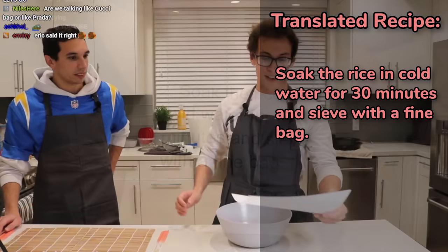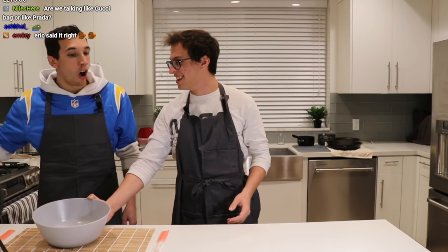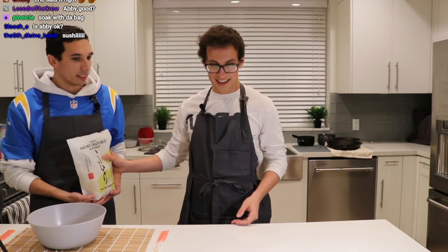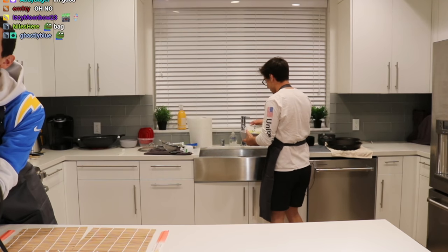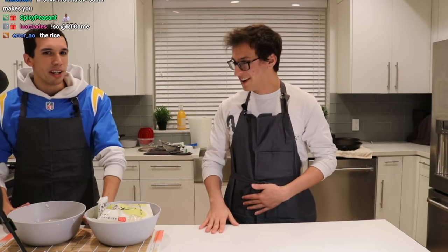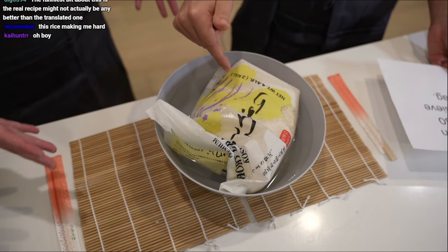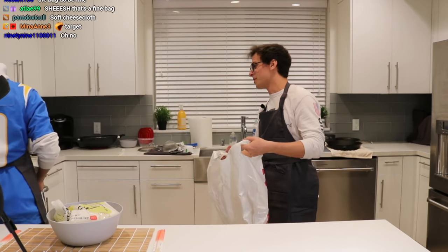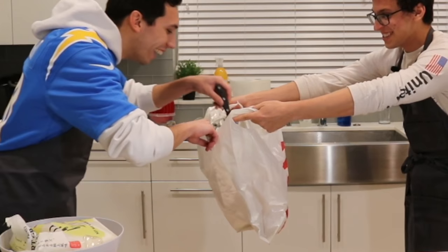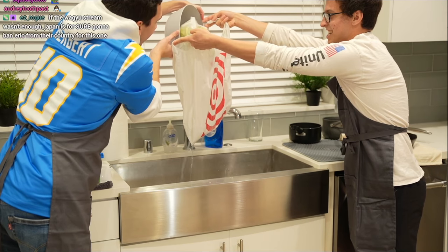The translated version says: soak the rice in cold water for 30 minutes and sieve with a fine bag. When it says 'the rice' — is it just all of the leftover rice? All right, kind of cold water on the rice. For the sake of time, I think it's been 30 minutes. Now we need to sieve it with a fine bag. Where's the fine bag? That's a fine looking bag — we're going to poke holes in it with a knife. It's draining! Look, it's draining. There goes the bag.